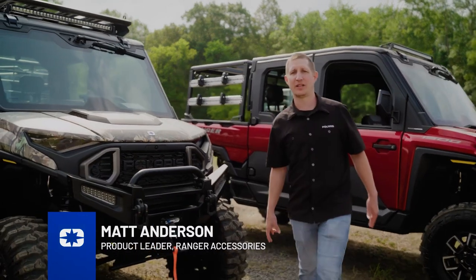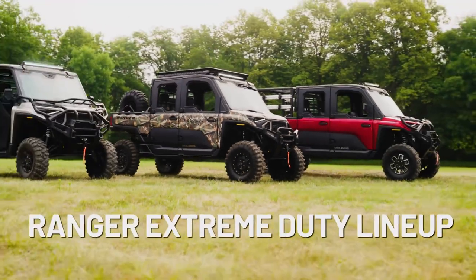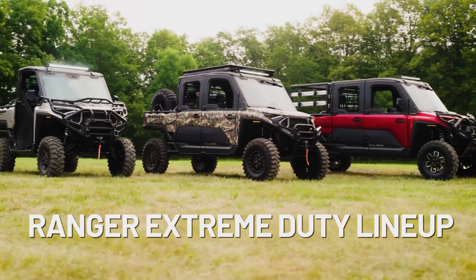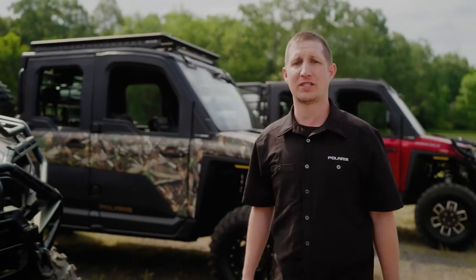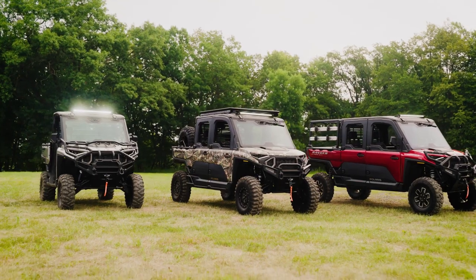Hi, I'm Matt Anderson, product leader for Ranger accessories, and today we'll be taking a look at the accessories for the all-new Ranger XD 1500. We have over 70 accessories in the portfolio and today we'll take a look at the three collections that we've put together.